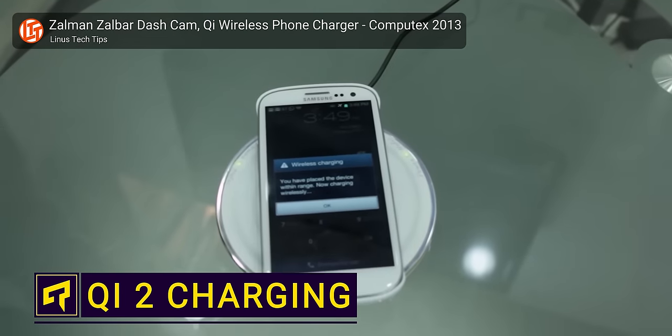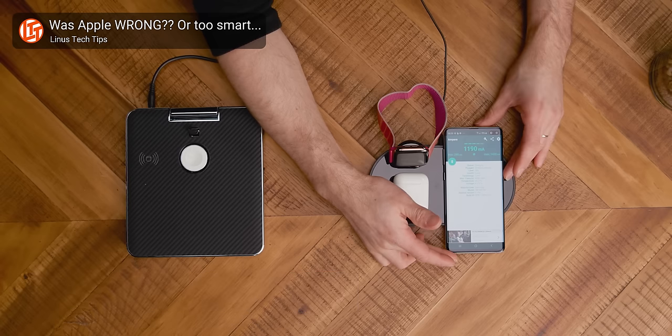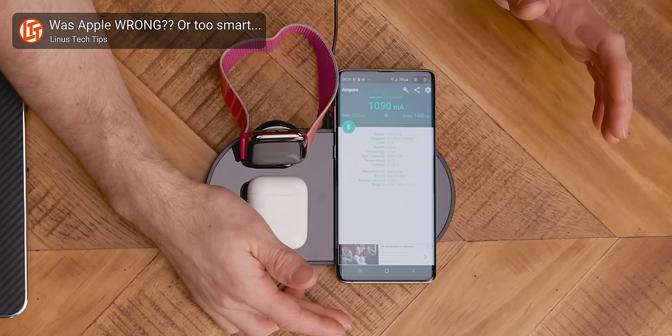Wireless charging is great, but it's often frustratingly slow, incompatible with your gadgets, or difficult to use because you can't get your phone to line up exactly with the charger.